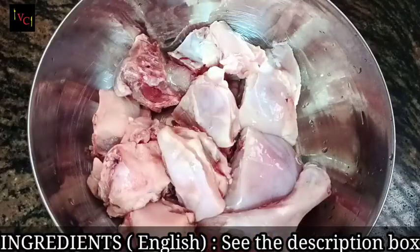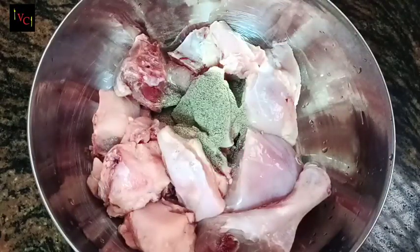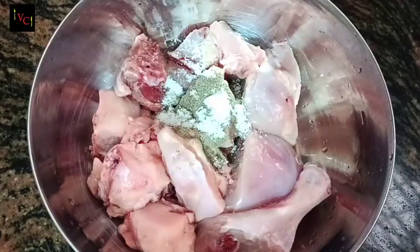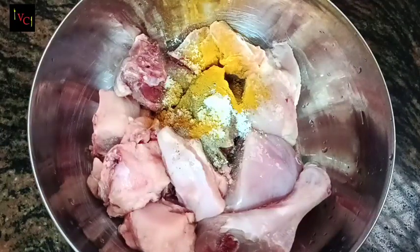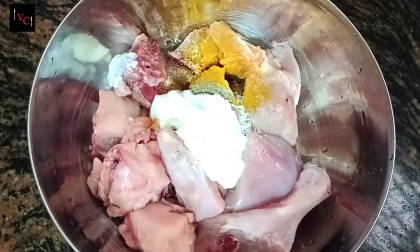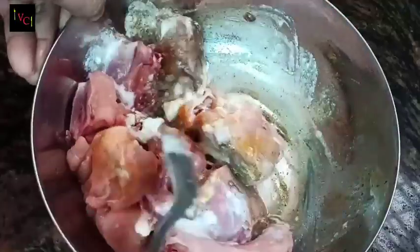I am going to clean up 300 grams of chicken. We are going to add some spices, then add more and mix it. Now we are going to let it rest for 15 to 20 minutes.